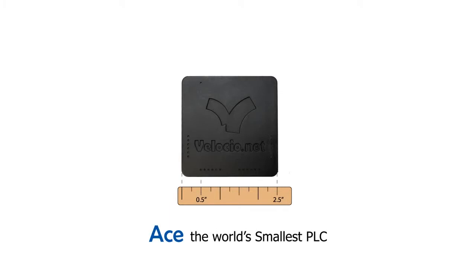At just 1.5 x 2.5 x 2.5 inches, ACE is the world's smallest PLC. That's less than half the size of the next smallest PLC on the market. With such a small footprint, you might not expect much I/O.